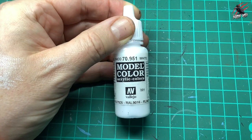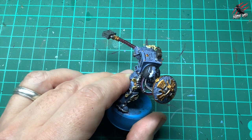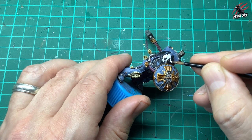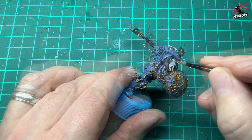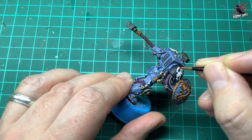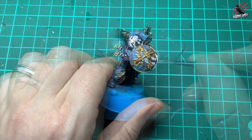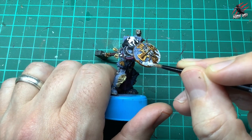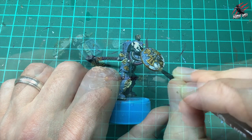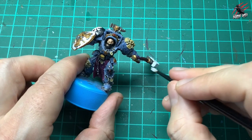Next I took Vallejo White 0.951 and used it to block in the wolf on the shoulder plate. I've got a nice brush with a good point and I'm working it in gently, using the little engraving around the emblem as a guide for a neat finish. If you make a mistake just go back with black to fill it in. I also use the white among all the metal parts on the shield — this is going to be the base for the frost effect — and over the chunky top part of the hammer, which is getting a frosty look too.